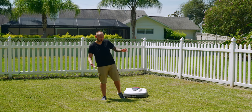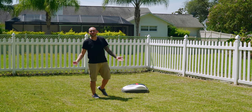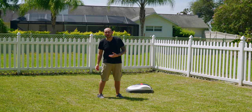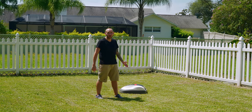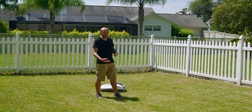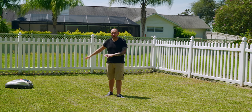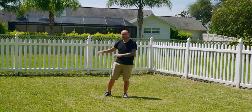Speaking of safety, a lot of people have questions about Mimo and their kids or pets — whether or not it's going to injure them. As you can see, what Mimo will do is bump into your foot and then change direction to avoid any injury. So your pets, your kids, your grandma, your grandpa — they're going to be extremely safe while Mimo is cutting your yard.